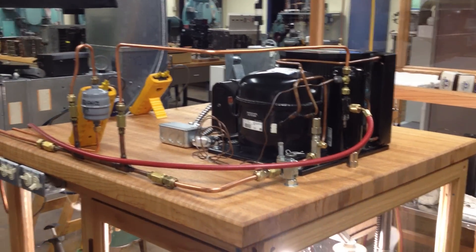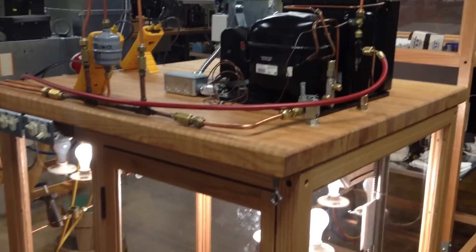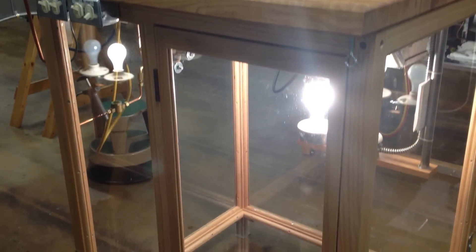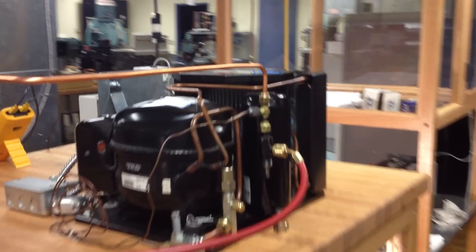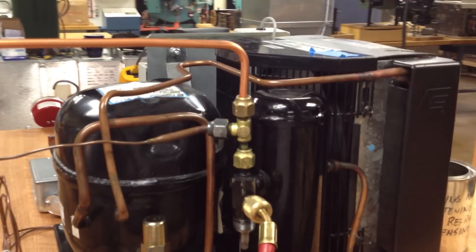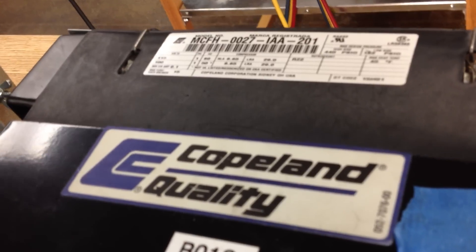What you're looking at here is a refrigeration unit that we use for training students in our facility so that they can learn about refrigeration. We have a Copeland condensing unit that is rated for approximately 2,300 BTU an hour.